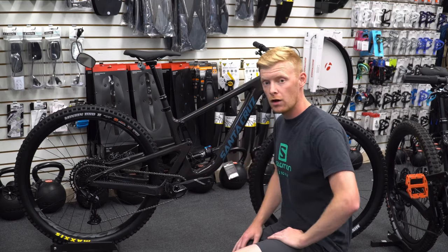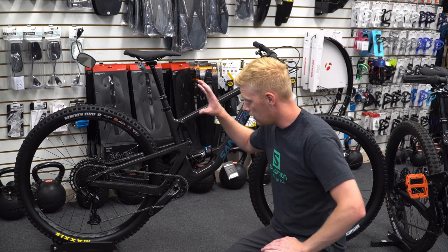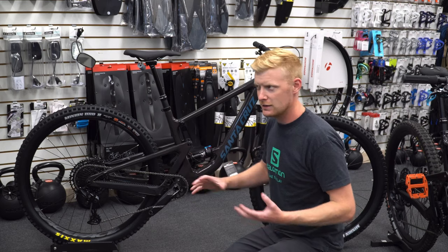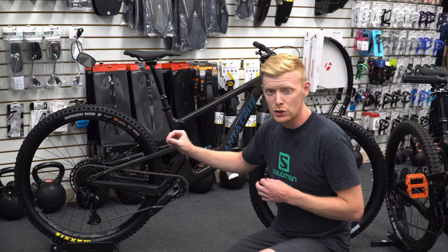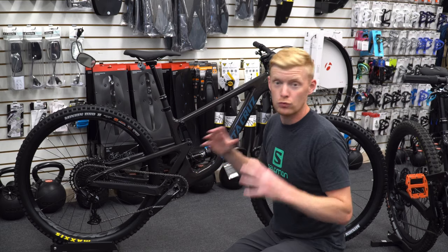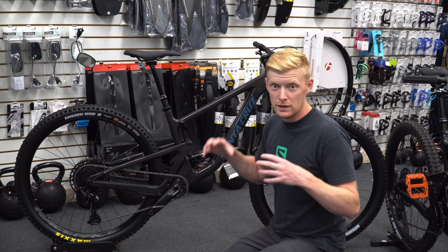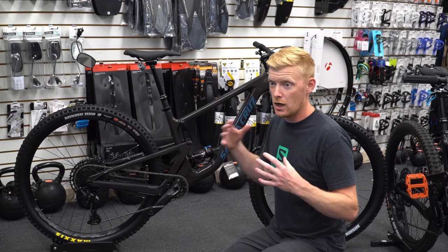Being the RS spec, it comes stock with the SRAM NX 1x12. The downside is it's only the 50-tooth chainring at the top. You still get 12-speed, which is fantastic. When you go to the new GX systems you get that 52-tooth, which gives you a super low gear — honestly I haven't found full use for it, it's really low. So technically it's a downgrade, but the NX stuff shifts pretty reliably. It's a little slow but very reliable, only a little heavier than GX.